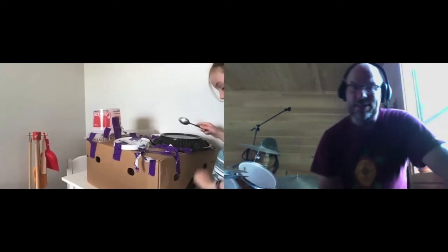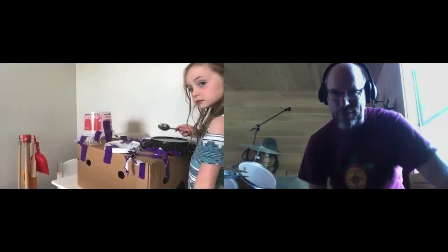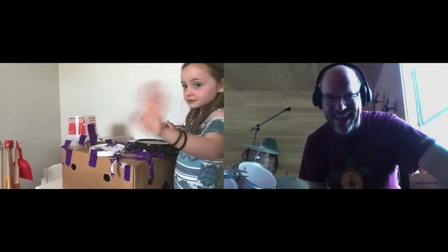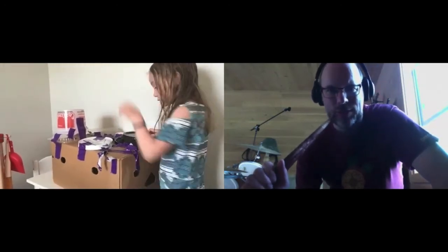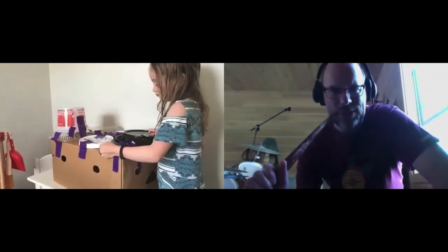Hello, everybody. It's Mr. Zat. And over here we have Ellie. Can you wave, Ellie? Say hello, everybody. Ellie's got her do-it-yourself drum set there — a really cool drum set that we featured in the Zat's Music Studio Reports video. And we're going to do a little bit more music with this cool drum set. We're going to jam together and Ellie's going to do some cool solos.